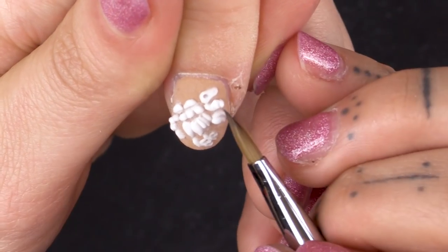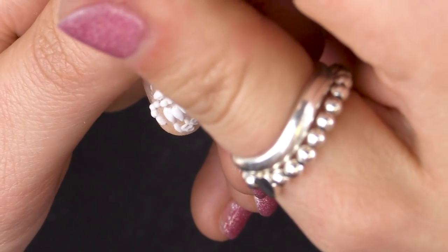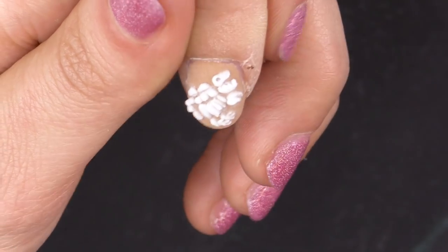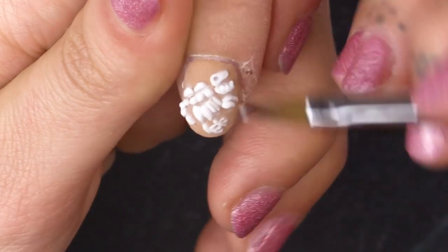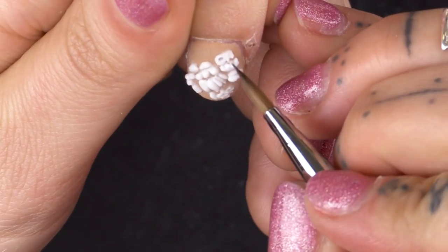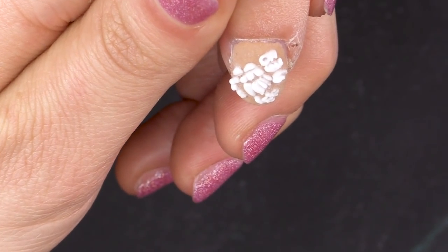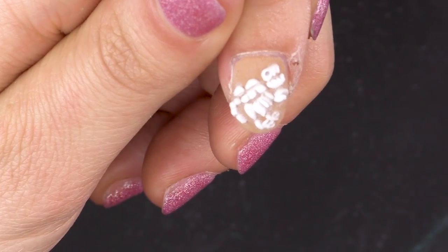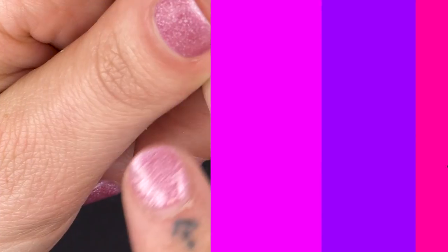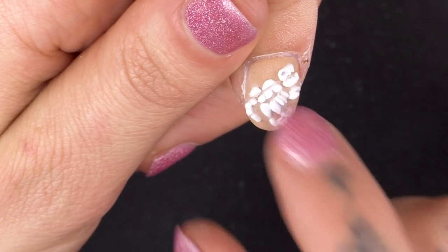Teeth — I'm just going to pop them on his jaw and cut into it with the tip of the brush. Just try and give him a bit of textured teeth. I think I'm going to give him a top tooth. There's my hybrid little dinosaur with his chicken feet. I'm just going to wait for that to sit. And now that's completely sat. Done.